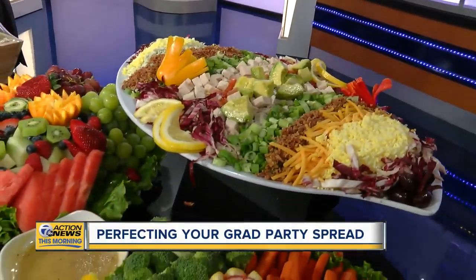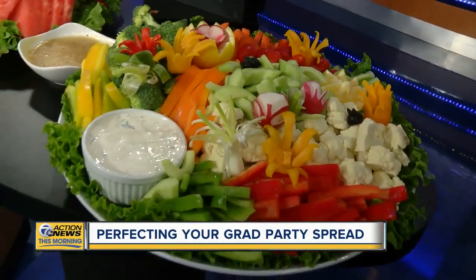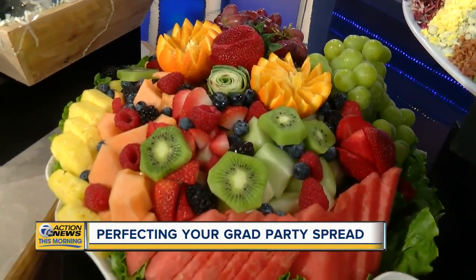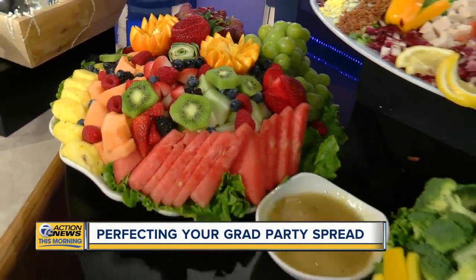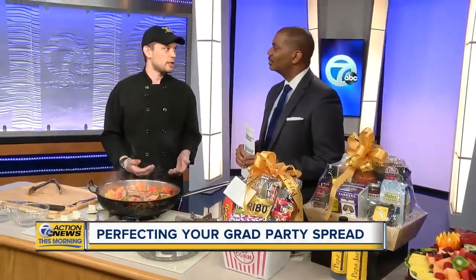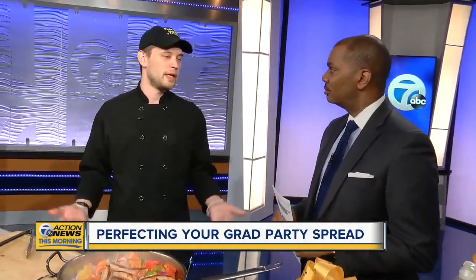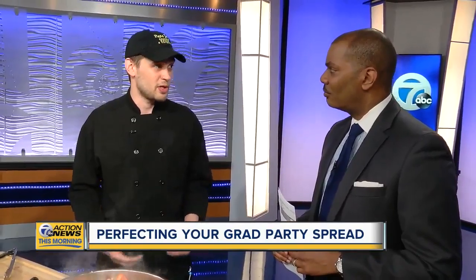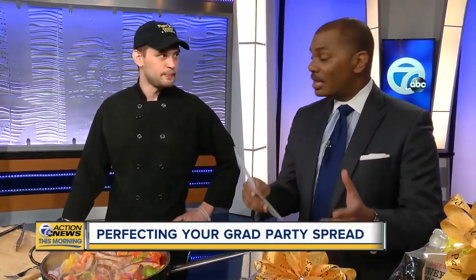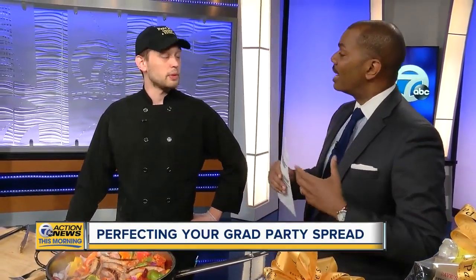Our best tip is: keep it inside, keep it refrigerated and covered. When you're ready to serve, bring it out then. Leave it out for half an hour to an hour, let people get it, then bring it back inside. You don't want it sitting out for hours, because when it's hot and humid, bacteria just grows faster — that's just the way it works.